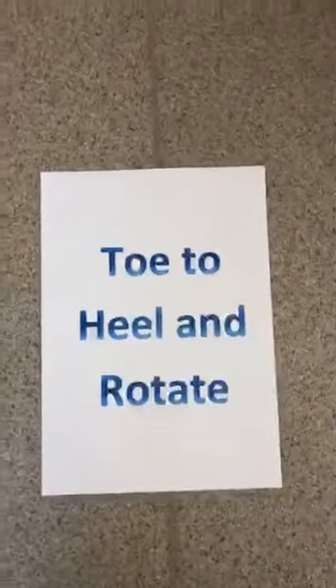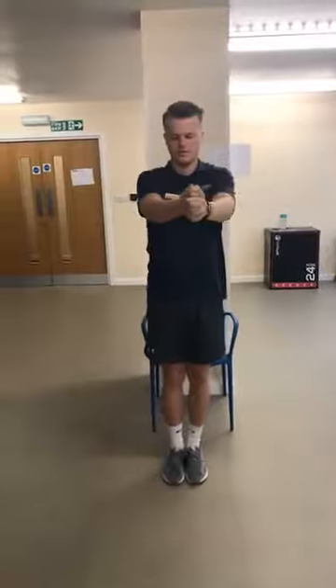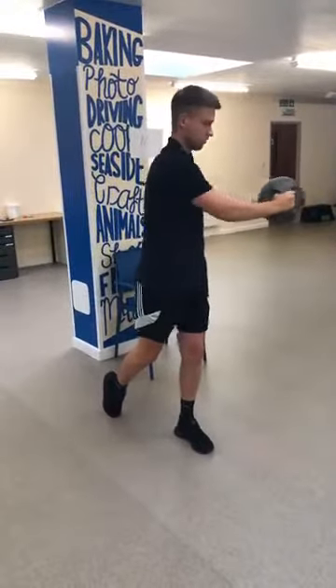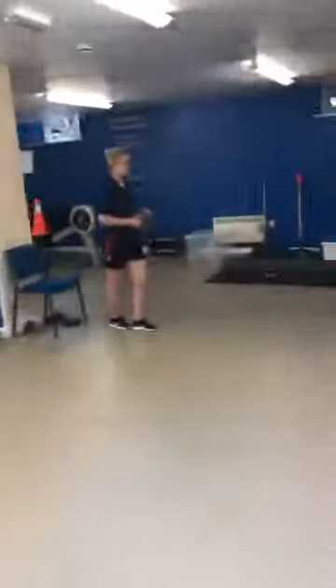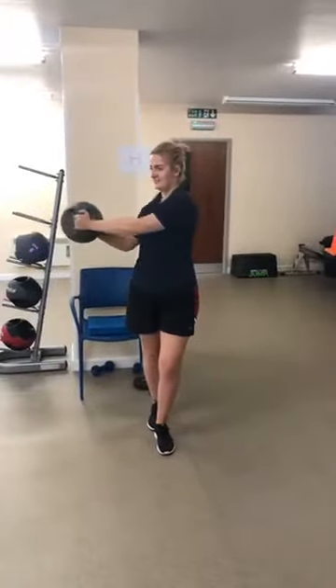Stage three is our toe to heel and rotate. For the easier option with Nathan, feet are close together — a small base of support. Hands out in front, twisting and rotating from side to side, little pause in the middle to regain yourself. For the medium level with Ben, we've got that split stance, onto the back foot toes, rotating at about chest height. Then for Becky's level, feet are in line heel to toe — they don't have to be touching but very close.